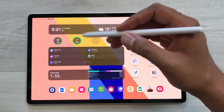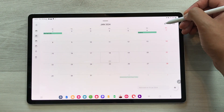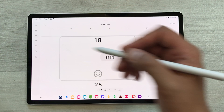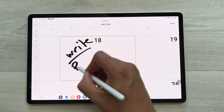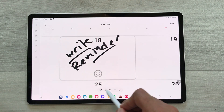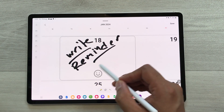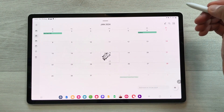The next feature is about writing on your calendar. Open your calendar, select the Write option, and then select any date you want to write on. You can use your S Pen to write important reminders on that date. There are different tools available — different pens, different colors, and an eraser option. Once you finish, just select the save option.